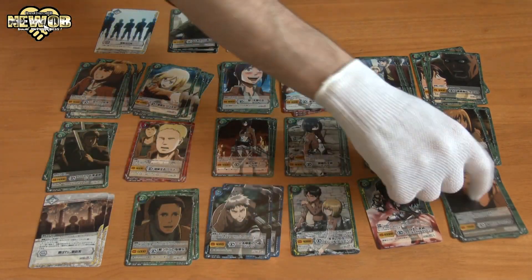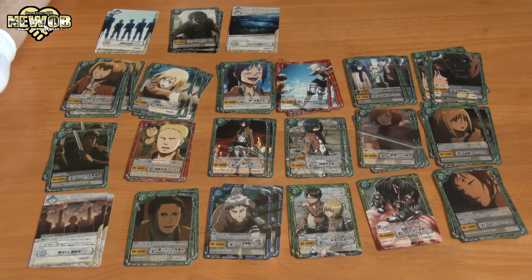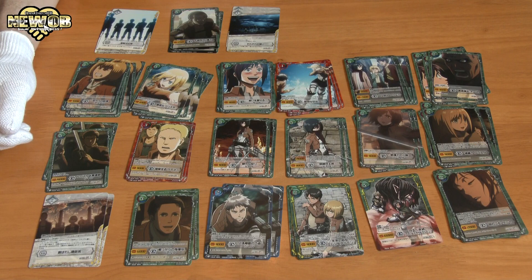So we've got 21 different types of cards, two of which are specials — or four of them if you count the duplicates. Pretty awesome, nice cards.